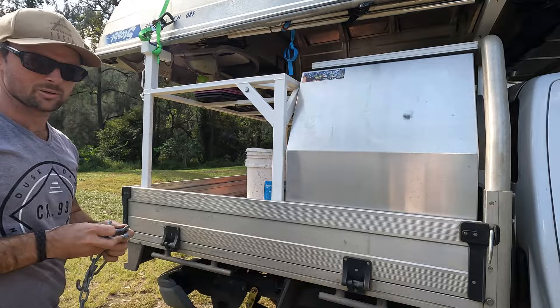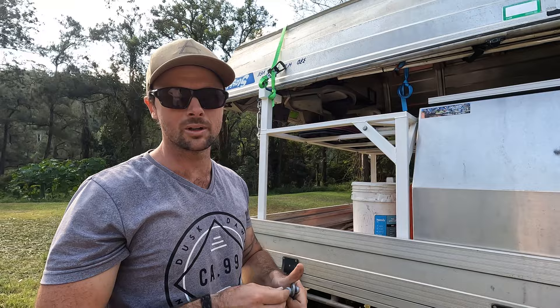All up it's about $400, not including the winch — which we do use for the setup — and not including the bull bar.